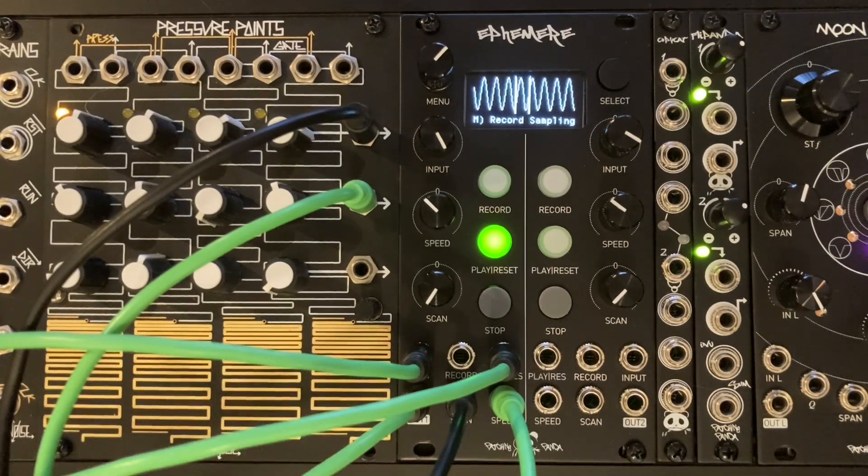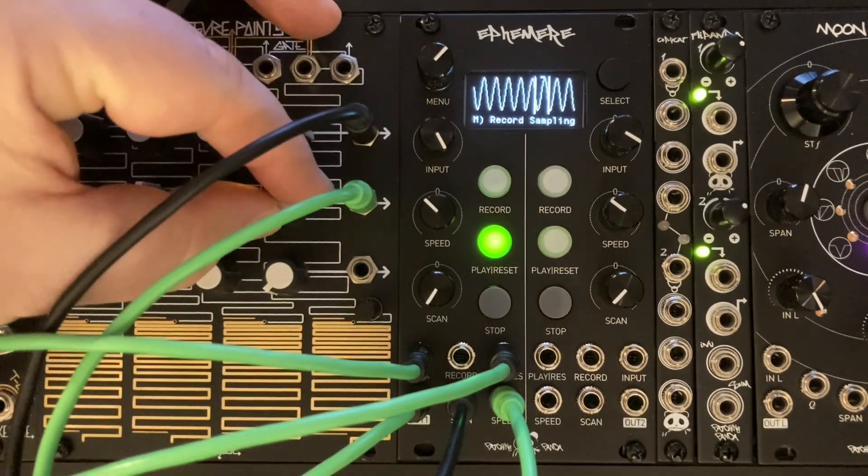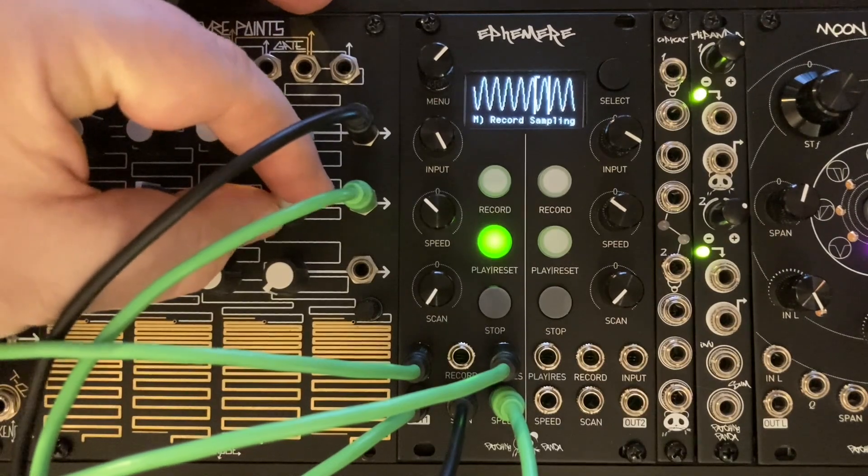In this example, Miguel Edel had arranged something more performative — using just one simple sine wave, slicing it, sending triggers to restart the playback, and sending CV to the scan input from the pressure points module.